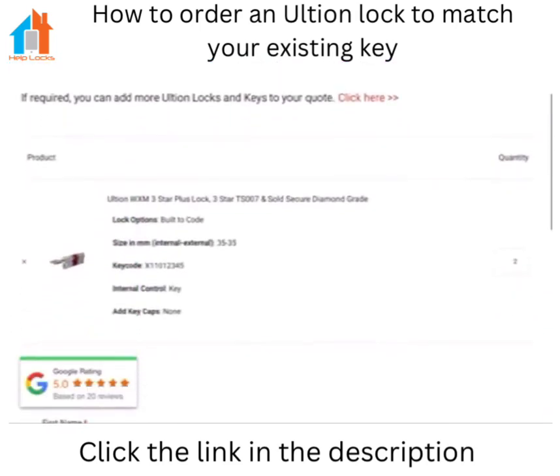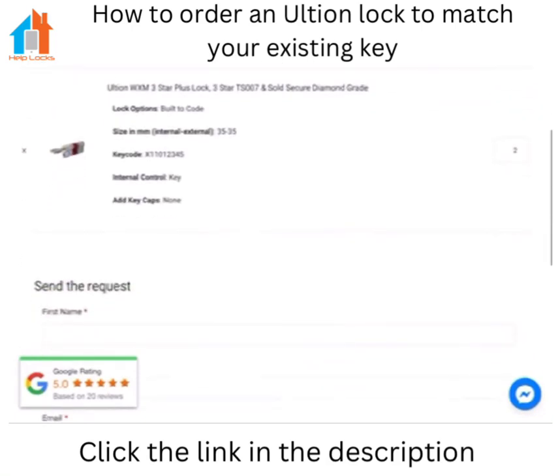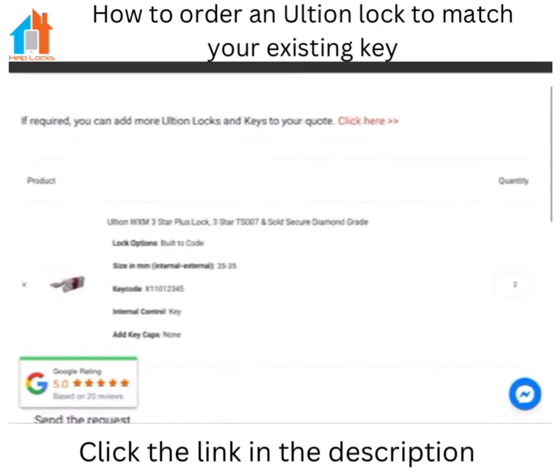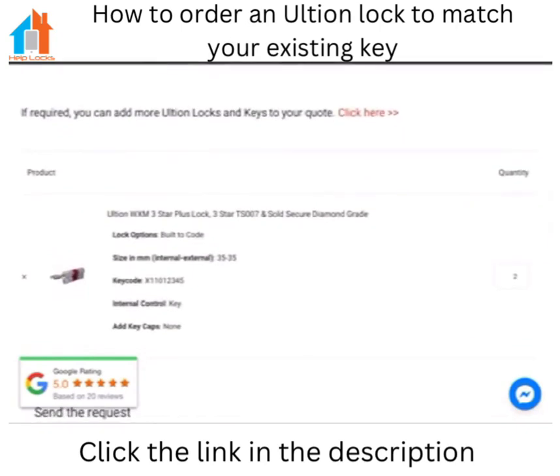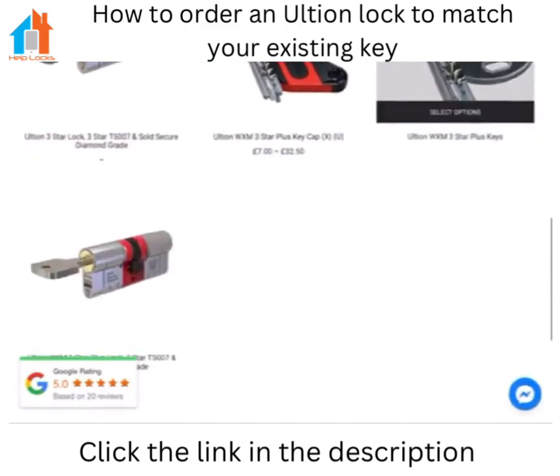Now if you want more than one lock — so if you've one lock already but you need another two or three doors — you can then click at the top to select another size to add to the quote. Click on there and as you can see it takes you straight back to the Altium home page.